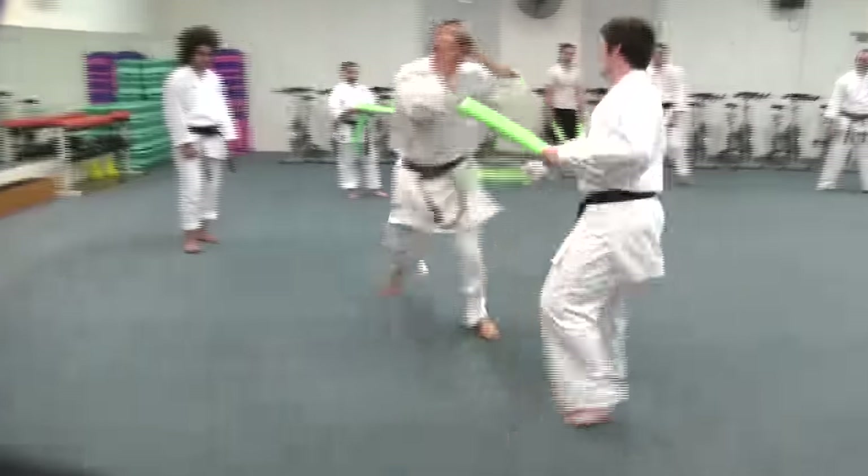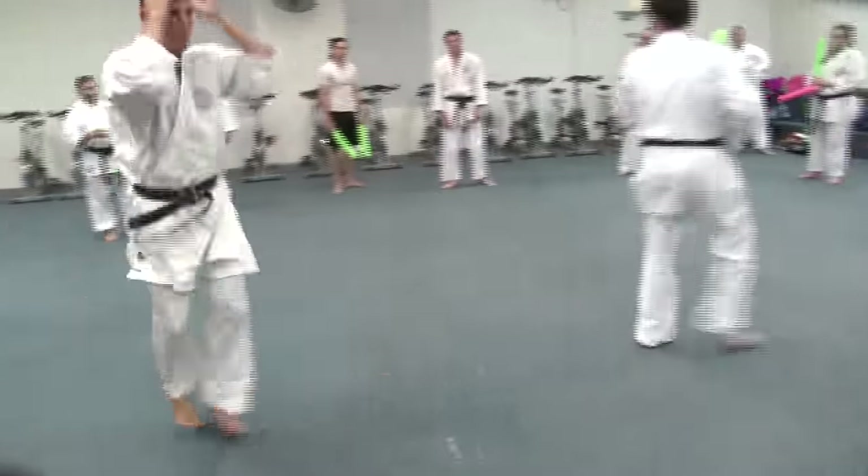Very good. Nice. When you get one, it's a definite hit. I want you to go five out.